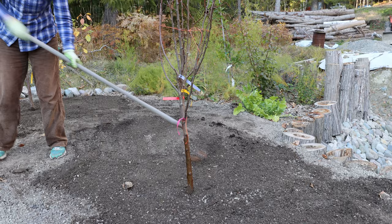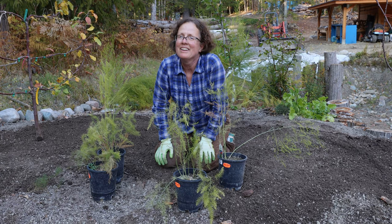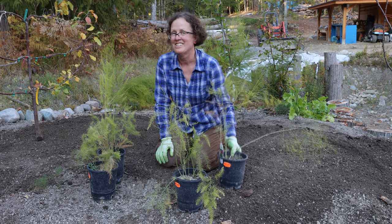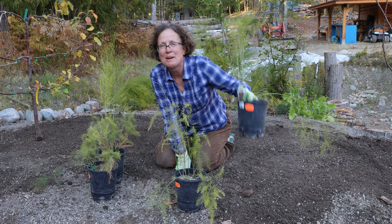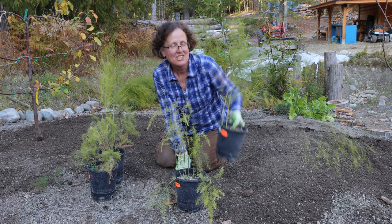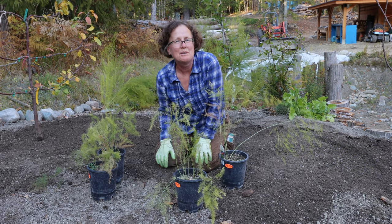A really good reason why the fall is a good time to plant is because you get good deals on plants — like 50% off these asparagus plants. I have Jersey Knight and Mary Washington, and I got the fruit trees for 20% off.